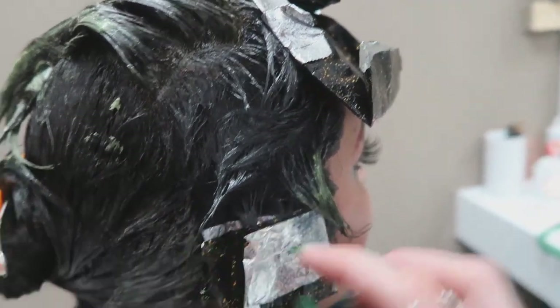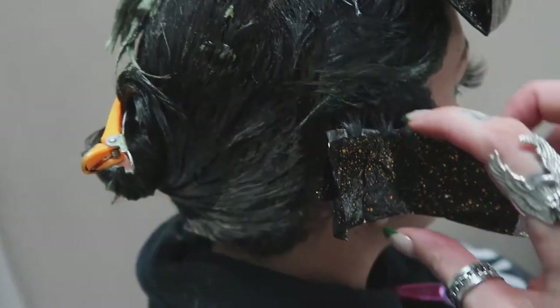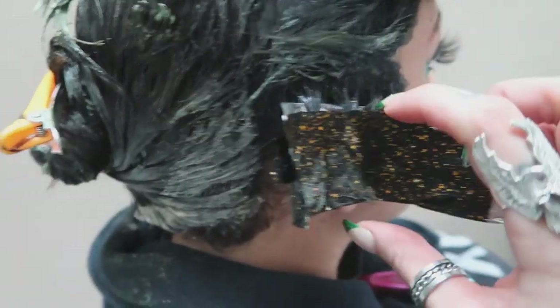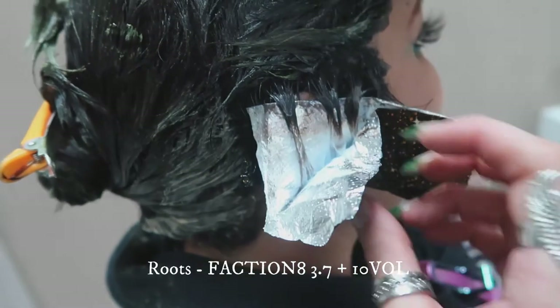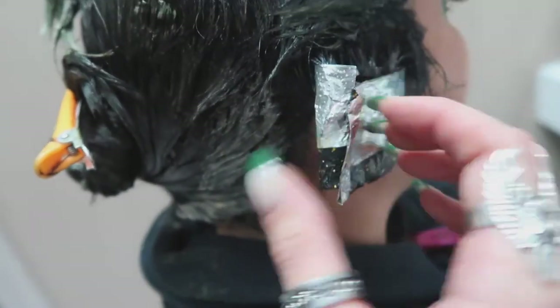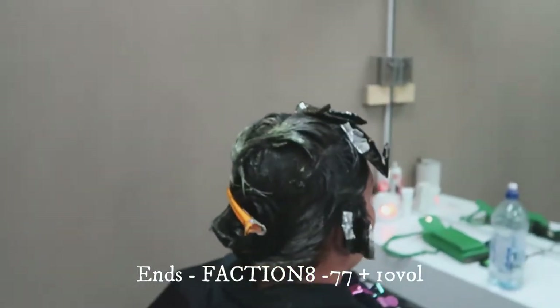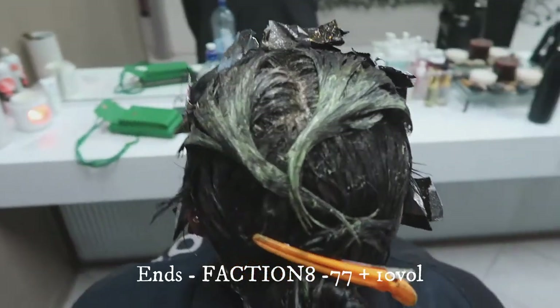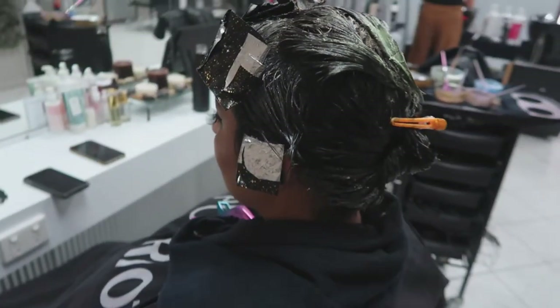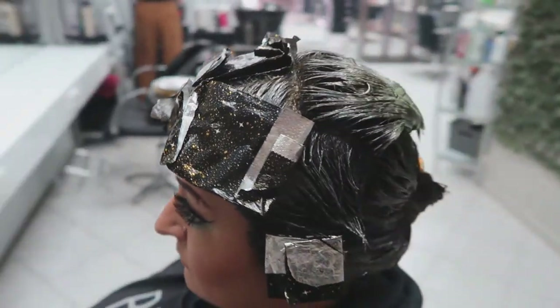Around the ears I've just done a little weave of bleach because I'm going to do a bit of a tinge of green. My all over colour is 3-7 at the roots, which is a three level matte green base, and then Dash 7-7 booster on the ends, which is the green booster. I allowed this to process for 30 minutes and then rinsed, shampooed, and dried off for the next colour.